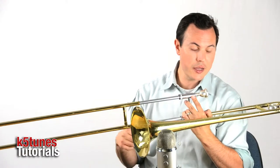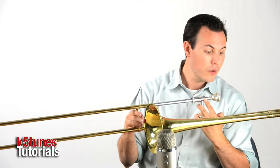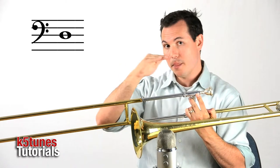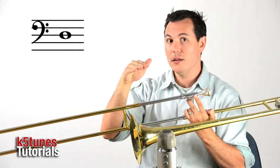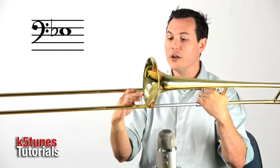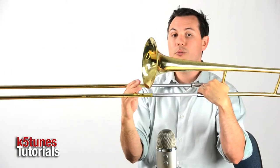Let's play through exercise number 3, where you're going to have the D that's on our line, and then the E-flat that's on our space just above it. As I do that, I'm going to move from position 4 to position 3.